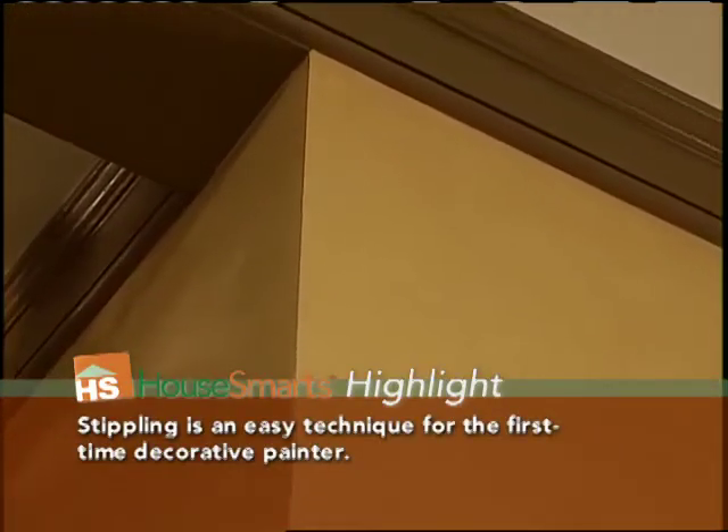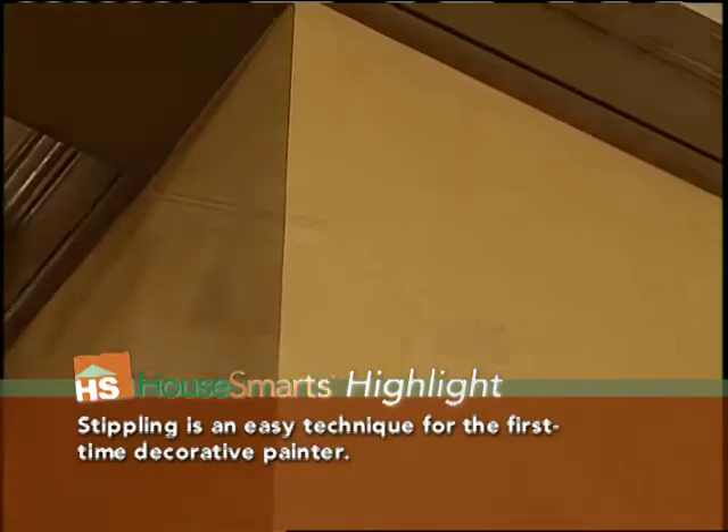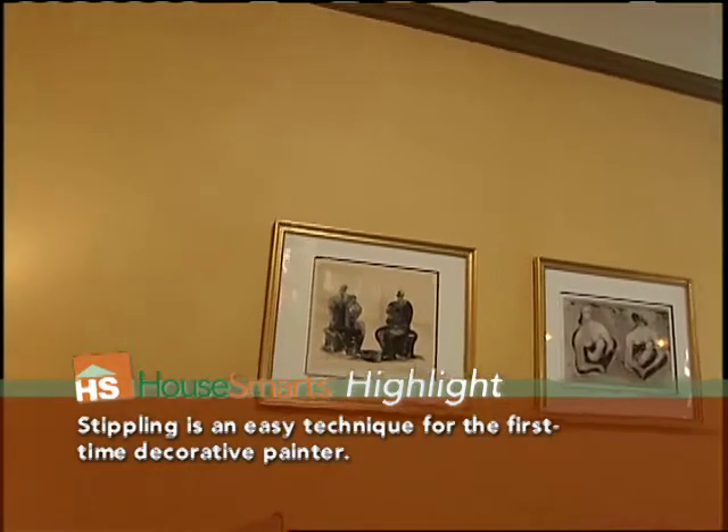Now I'm going to show you a technique that anybody can do — it's called stippling. First, you take your paint and put a two-foot by two-foot section on your wall. Then, while the paint is wet, you take your stipple brush, which you can get at any paint or hardware store, and gently press into the wet paint, creating your pattern. Stippling is very forgiving — it hides a lot of flaws in your walls and in your work.